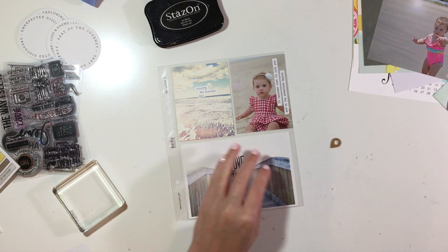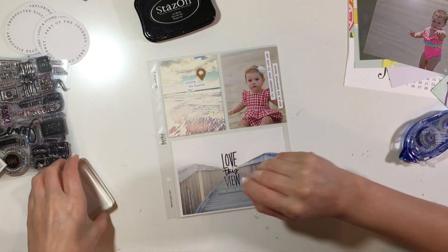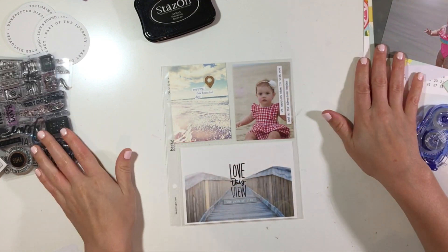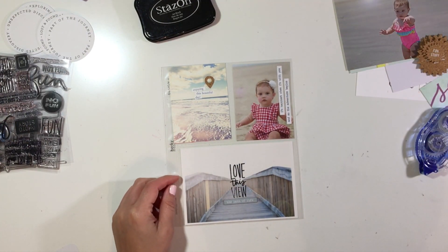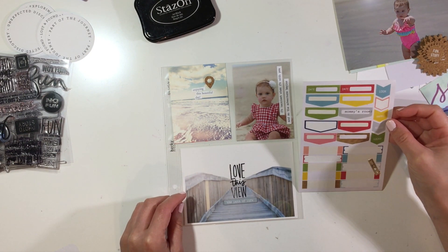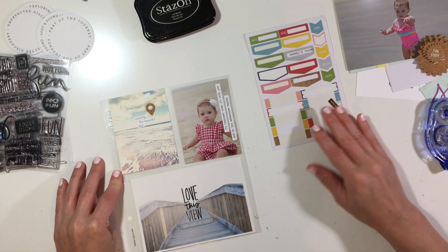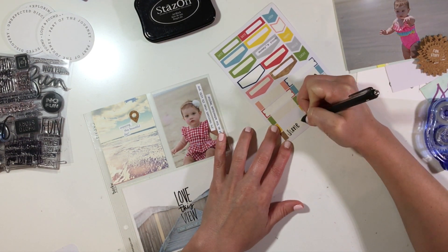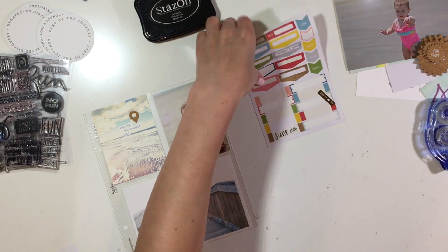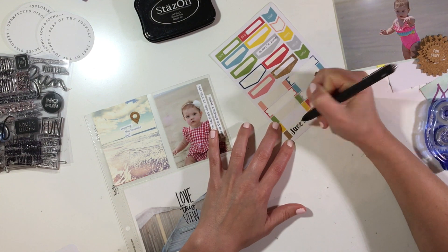I just added something really simple to the photo of my daughter — just a couple of little phrases. Now I'm working on that three by four card. I think it says 'Enjoying This Beautiful Day' and it's kind of a more realistic picture of a beach. I'm trying to figure out if I want to add a date, but I couldn't remember exactly the dates, so I just did June 2016 and decided to bold up 'June' and hand wrote it.